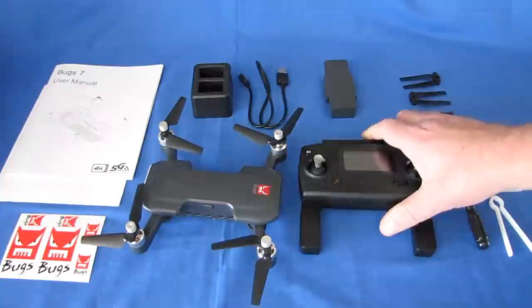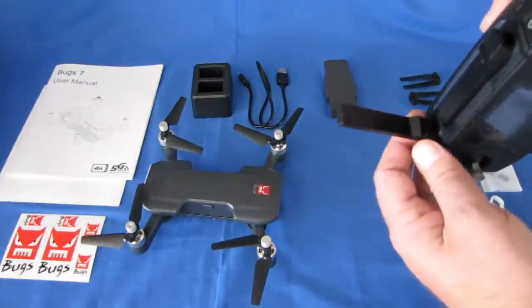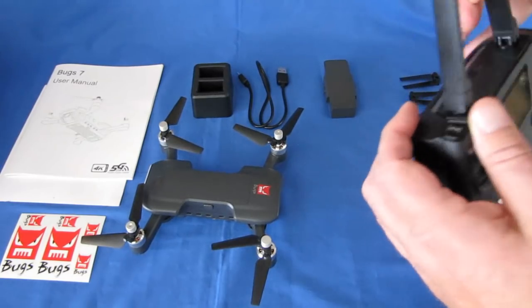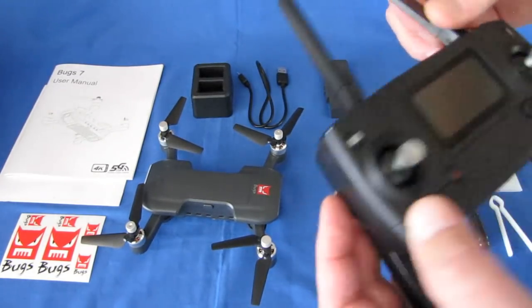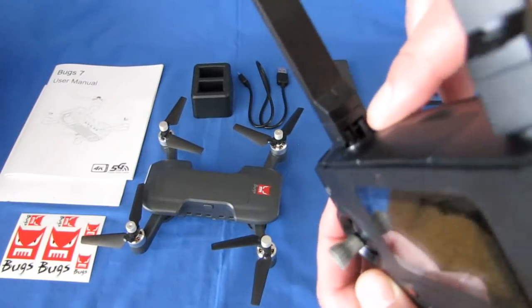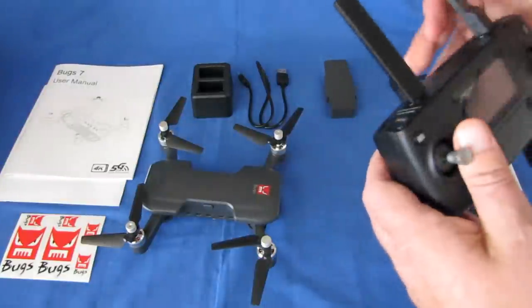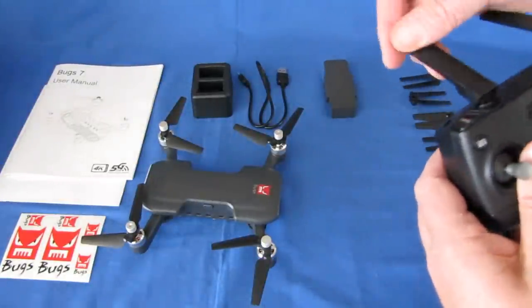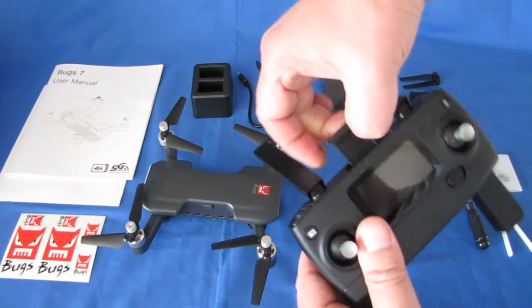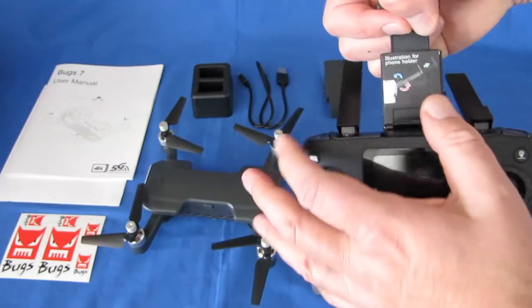Let's talk about the controller. If you look at this controller, these antennas — one of them is not fake. You can actually see a wire coming up in the center on this one, so this one is a real antenna. However, this other one is a fake. There's also a phone holder — you pull it up all the way so the bottom comes out so you can clip your phone in.